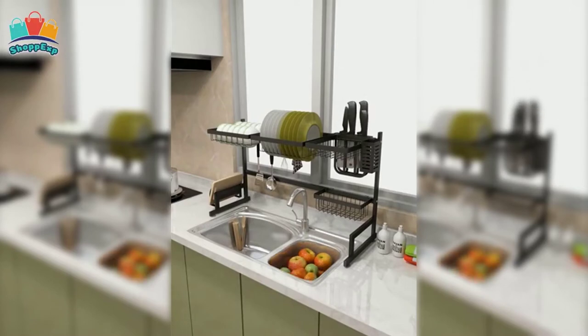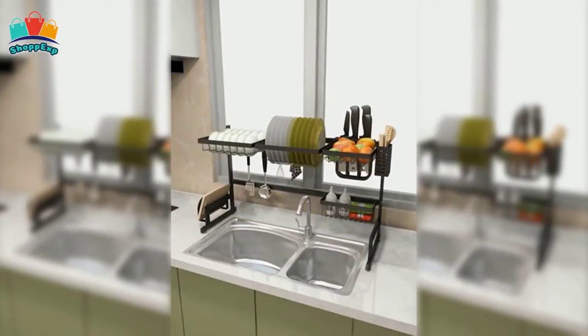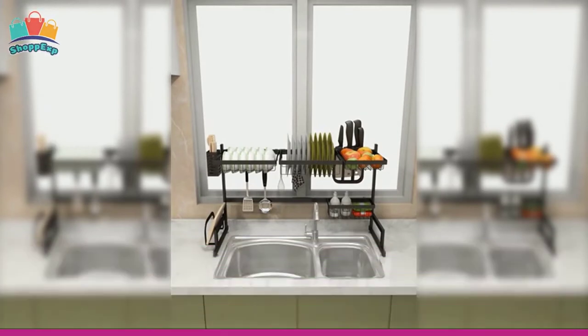Hollow card slot design is convenient for daily cleansing and lets you adjust the assemblies according to your preference. This dish rack is convenient for kitchen utensils draining, it keeps your supplies always dry and clean, and saves tons of space. This dish rack is available on Amazon with the best budget.